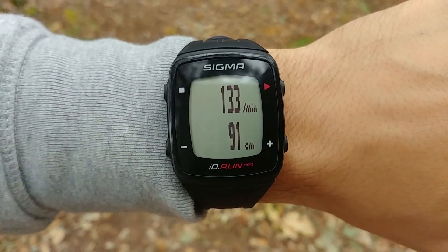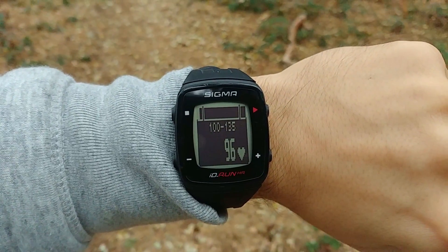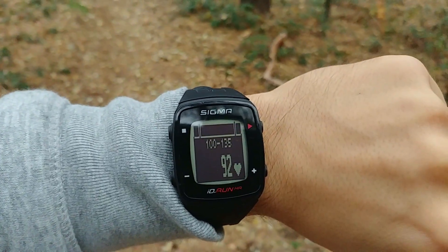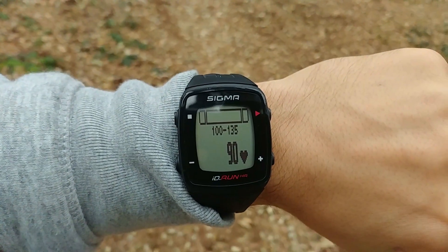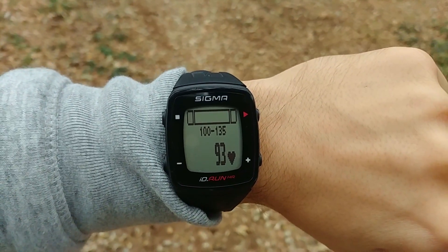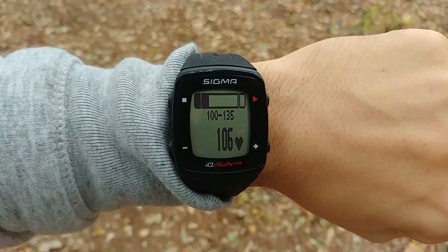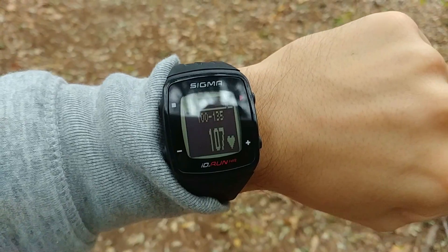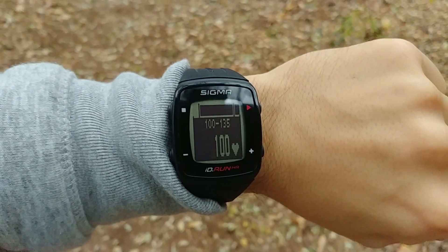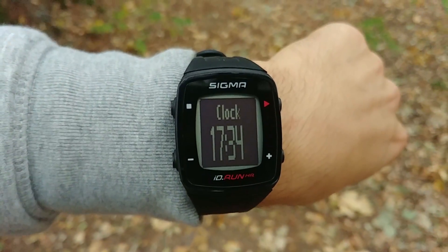Here you can see training time, lap time, and the target zone heart rate indicator. At the top of the screen, when I'm not in the zone, nothing appears. Now I am in the zone and you can see a black indicator appearing in the top left of the screen — you can set the zone for yourself and make sure you're running in it. When the screen goes black that means training is paused because I've stopped.